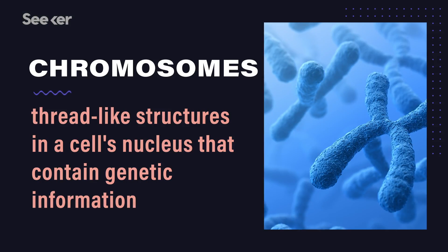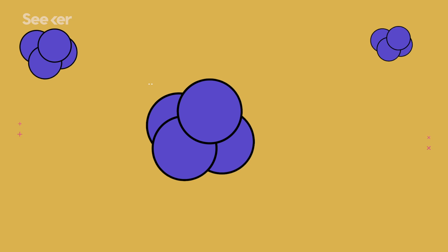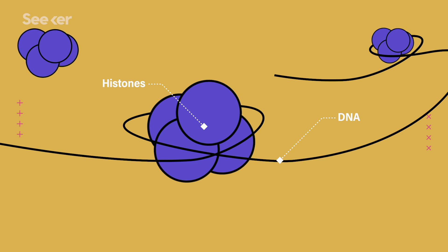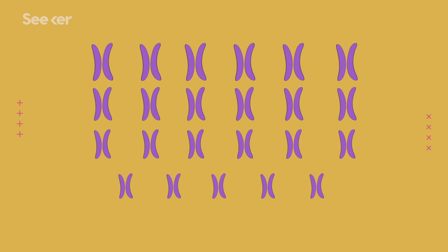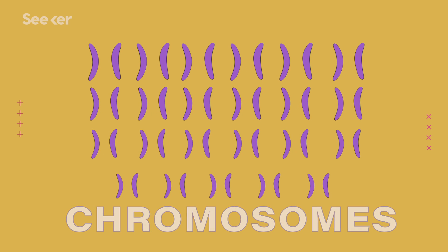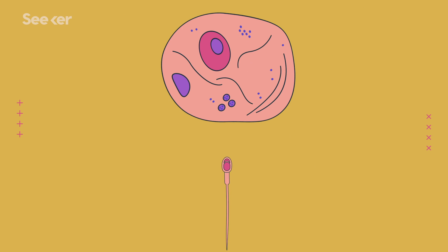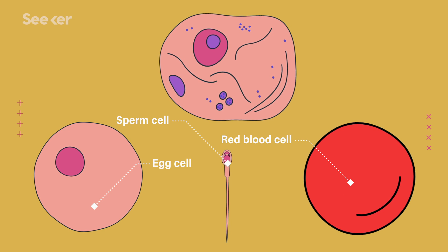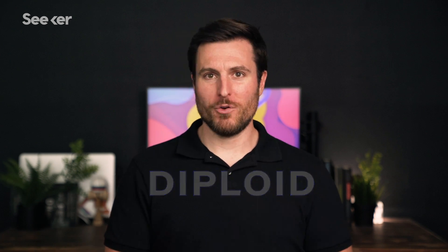Chromosomes are made of chromatin, a combination of DNA and proteins called histones. The histones are there so we can wrap those long strands of DNA around them and pack a lot of genetic information into a small package. We have 23 pairs of chromosomes, one from each parent, for a total of 46 chromosomes. All of our cells, except sperm, egg cells, and red blood cells, have 23 pairs of chromosomes, making almost all of our cells diploid — meaning they have two sets of each chromosome.